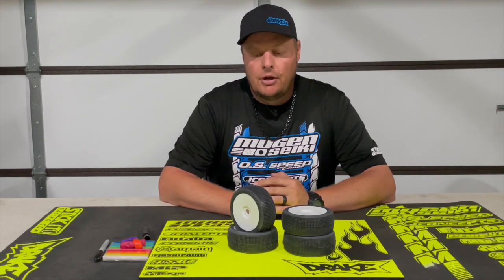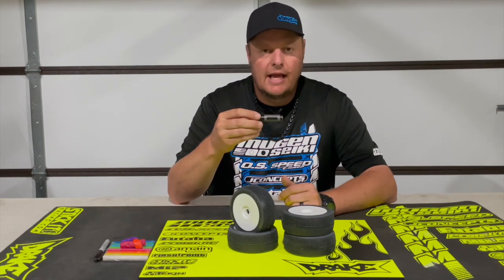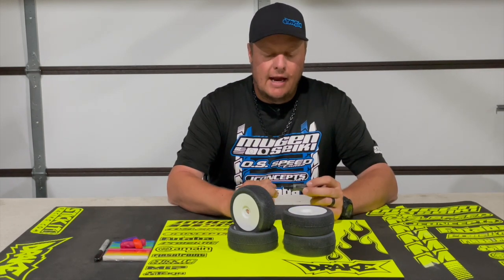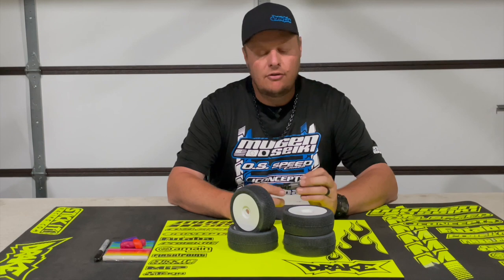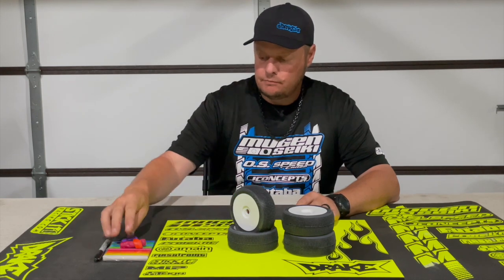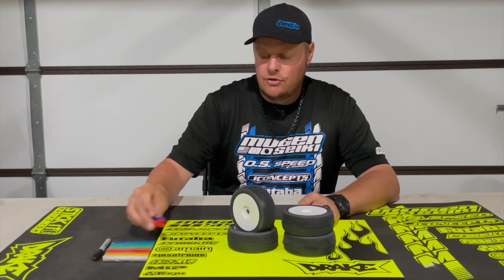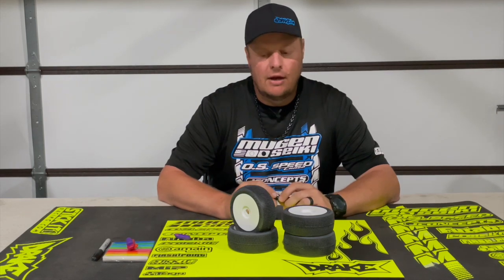I'm going to go through and show you the tools that I use. I have just a little handheld tire balancer. You want to make sure whether you're using a handheld tire balancer or an actual balancing station that the bearings are sprayed out and oiled so they're really free — this should just spin super easy. That way you're able to get a more accurate and consistent setup. And then I just have some balancing clay. You can get this through Amazon or at a craft store. You just need something that has some weight to it to counterweight and balance out the tire.